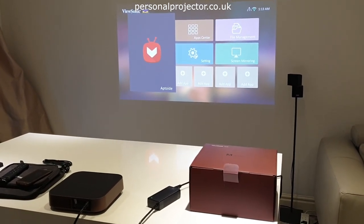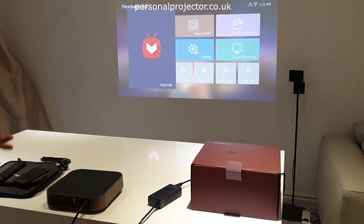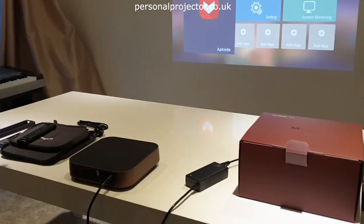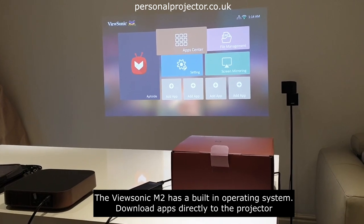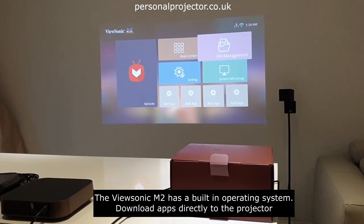But if you have a large room and want a large cinema-screen image, this would be an ideal solution. Looking at the settings, you've got the Aptoide menu where all the various apps are downloaded into the app center, and you can control your files through the file manager.